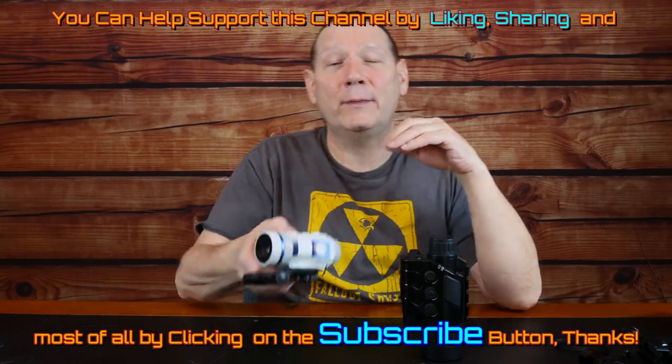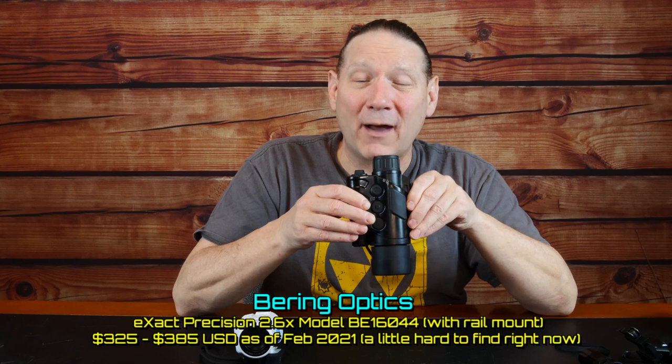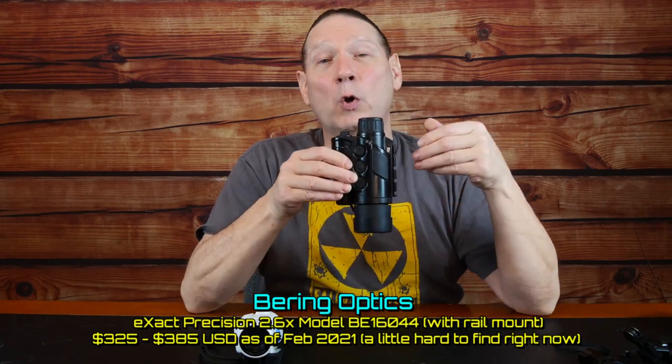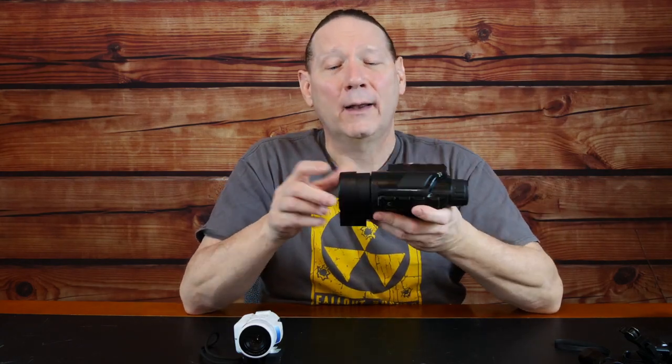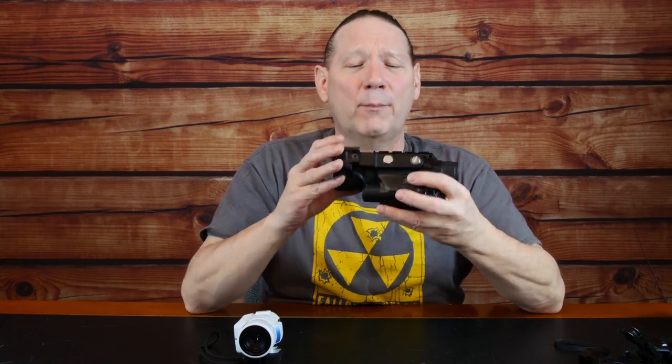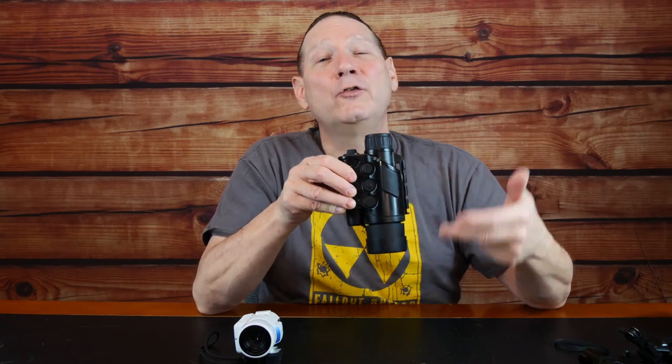Now for the Bearing Optics Gen 1 — this is a Bearing Exact 2.6X Gen 1, model number BE16044, about a $300 piece of night vision. It's not very expensive. Nice magnification level, and it comes with a bonus if you can mount it behind a red dot sight. I've kept this for a few years even after getting rid of other Gen 1 devices, because it has magnification and is fairly well built.